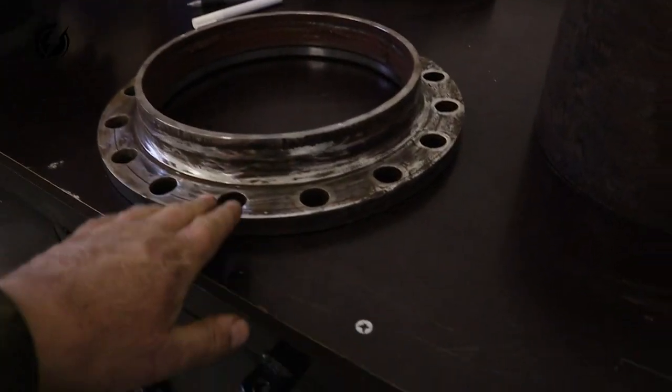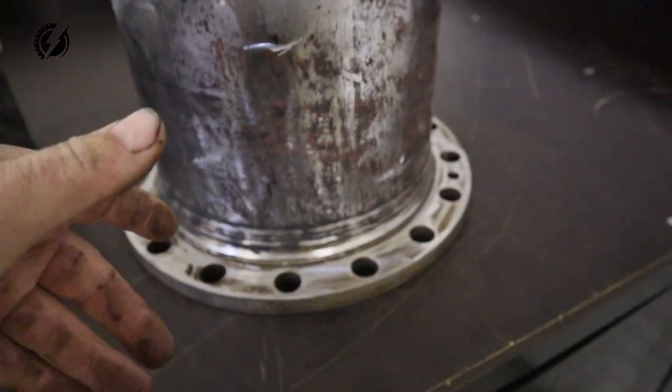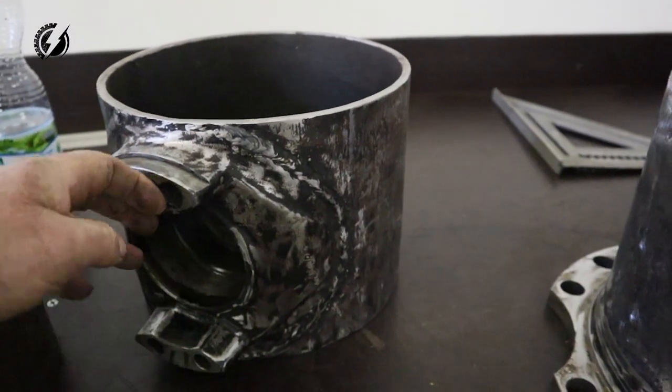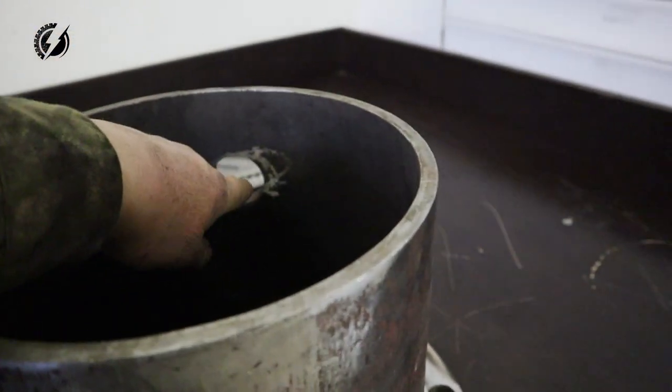Now we need to line up all these four pieces the way they should be. These flanges must be exactly against each other because if not the truck will be twisted. This must be horizontally on the top and these pieces must be vertically aligned.